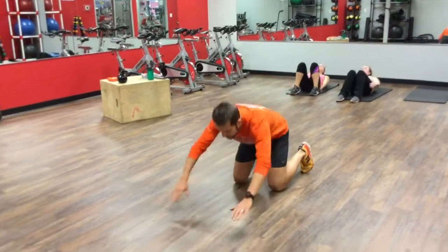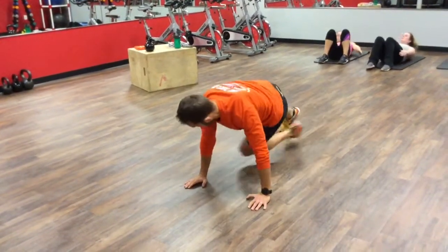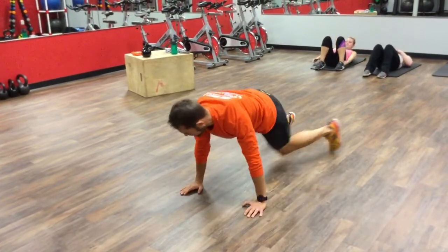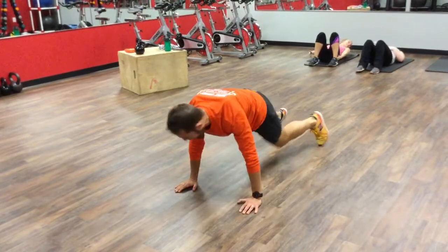We're gonna go through two of my favorite plank variations: the first, the cross body knee drive, and second, the spider-man knee drive. For the cross body knee drive, this is great for hitting those lower abs as well as those inner abs and transverse abdominis. So I'm driving my opposite elbow to opposite knee.